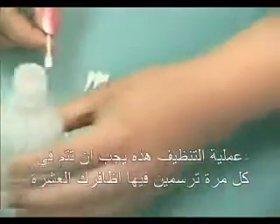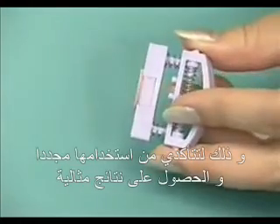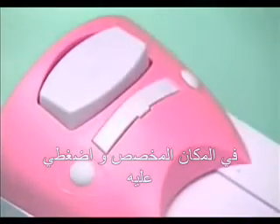This cleaning process should be done every time you have finished coloring all of your 10 nails, to ensure that the pattern can be pressed onto your nails perfectly. After cleaning, line the protrusion at the front of the scraping board with the front of the coloring machine and press it back down.